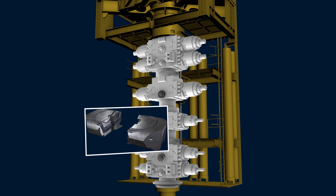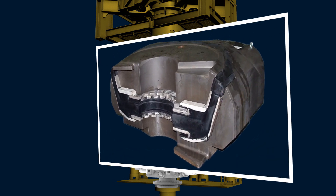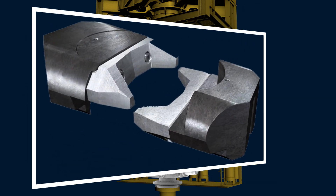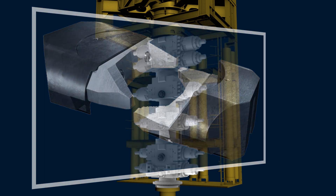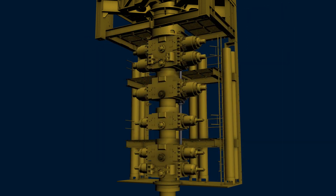Pipe ram blocks are designed to close and seal around a specific size drill pipe. Variable pipe rams provide more versatility, as they can close and seal on a range of pipe sizes. Casing shears are designed to cut through large diameter pipes, but do not seal the wellbore. The blind shear ram blocks are designed to cut through the drill string or the tool joint where two sections of drill pipe are connected and seal the wellbore.